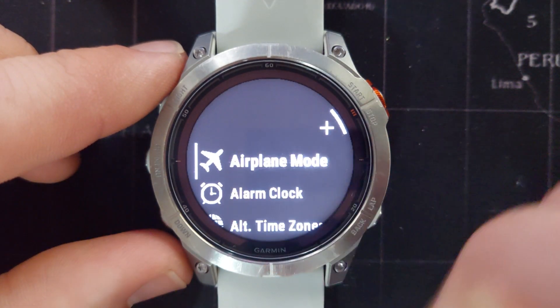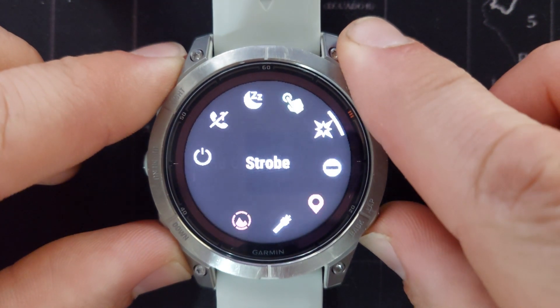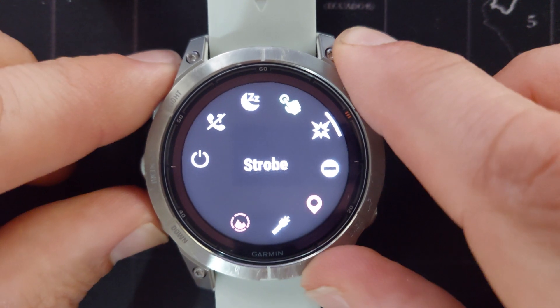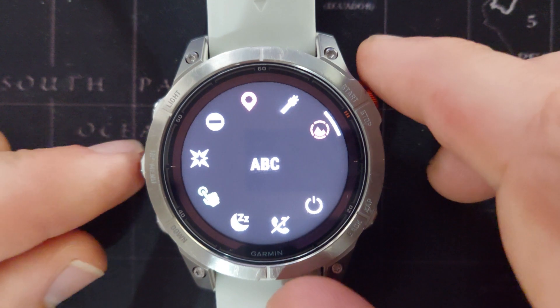So let's add ABC. If we go back to our controls menu we can see that ABC is now added to the controls menu.